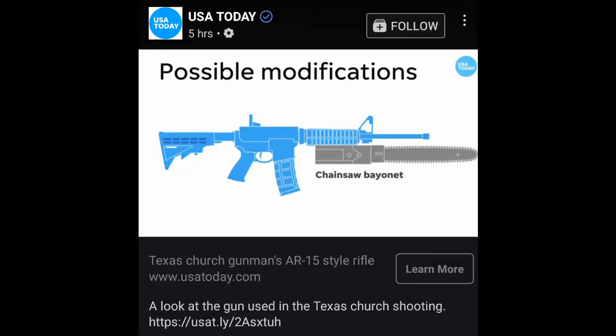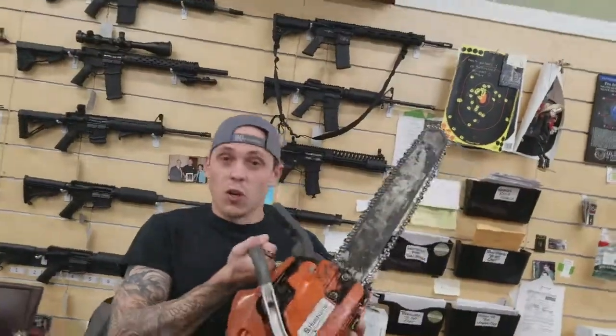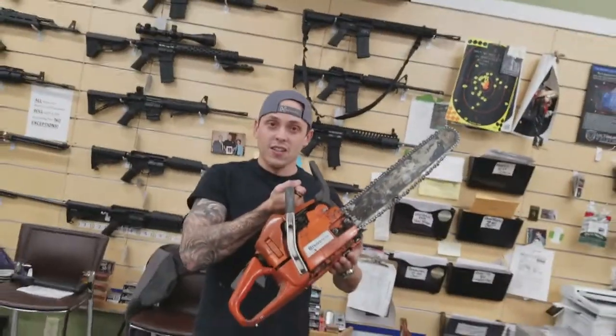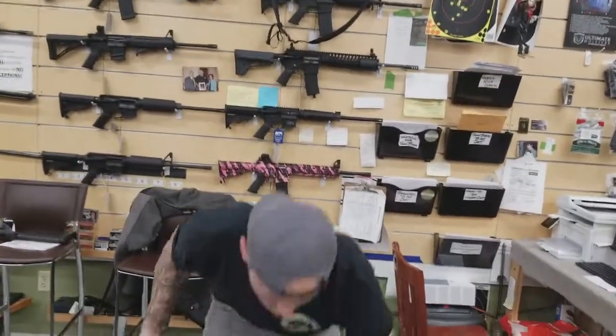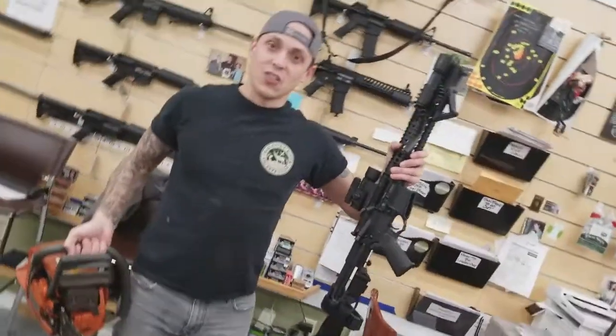How are you doing everybody, instructor Craig here. Today I saw USA Today had a post out talking about attachments on the AR-15. One of the attachments they mentioned was a chainsaw bayonet. I don't know what that is, but what I'm going to do today is try to attach the world's greatest chainsaw — a Husqvarna — to my world's greatest gun, the AR-15. Let's see how this goes.